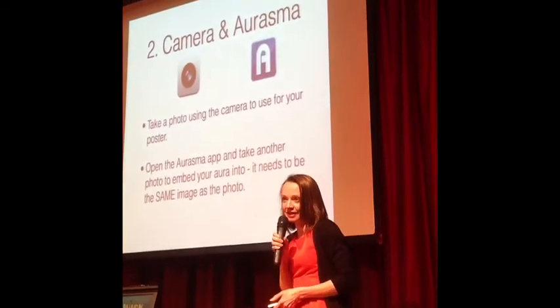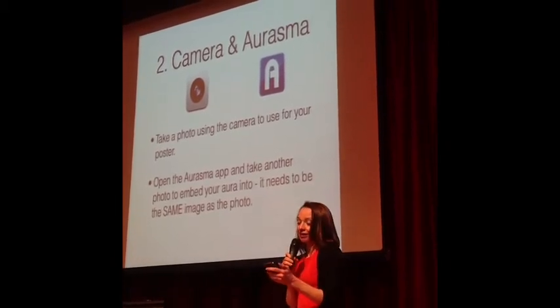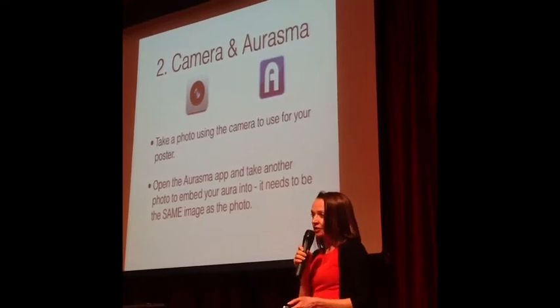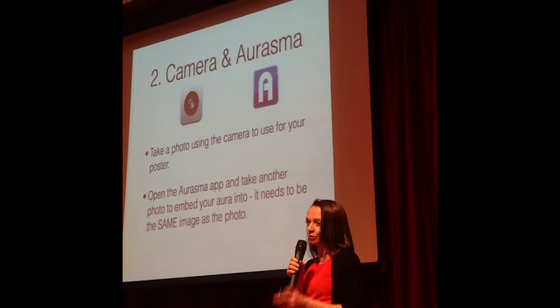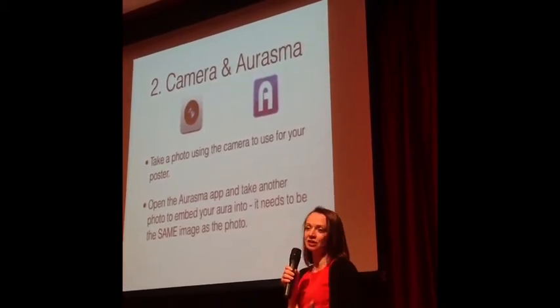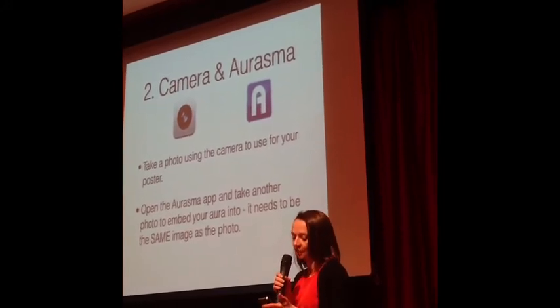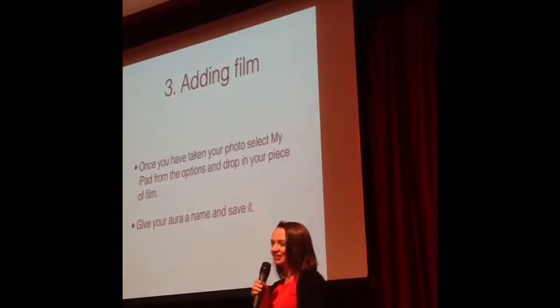Then we open up Aurasma — I'll show you how this works in a minute. Once they've got their trigger picture, they open up Aurasma. It's a really simple, free app, which is what I like. They are also great for engaging with educators — if you're on Twitter, tweet them, they will get back to you. They're really really good and will support you and give you advice when you need it.